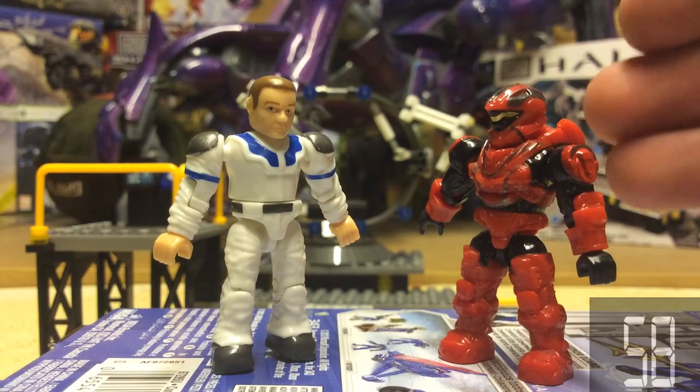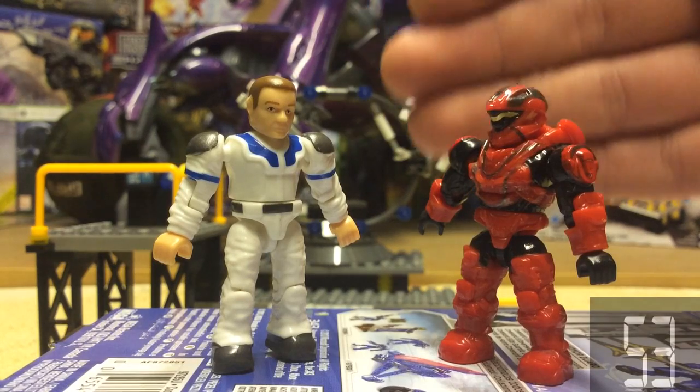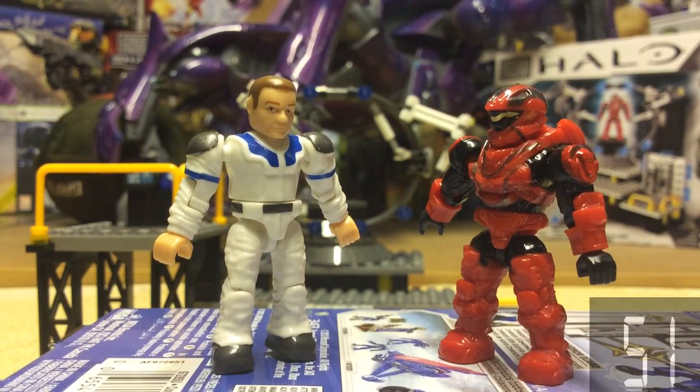Figures included in the set are this brand new mould Recon with new Halo armour skin, and this Technician, which is a different colour but the same Technician mould from the Forward Unto Dawn and the Countdown.